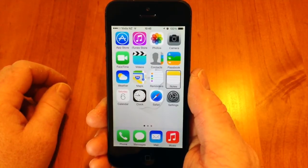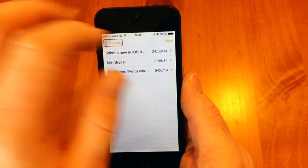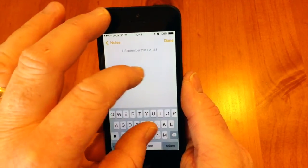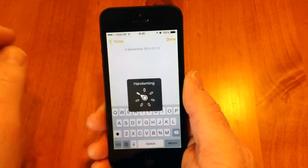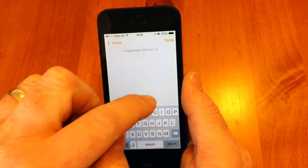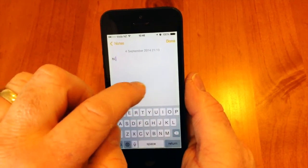Next, I'm going to go into Notes and write a bit of text. Just like before, I'll use my fingers and turn until the handwriting feature comes up, and I'm going to write 'hi guys' in here.